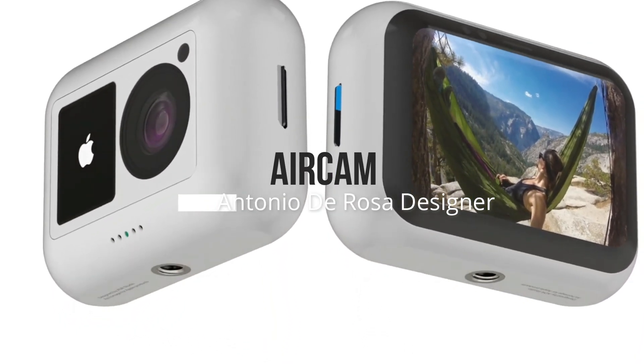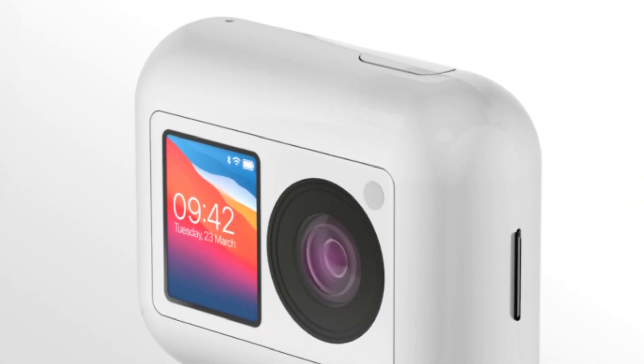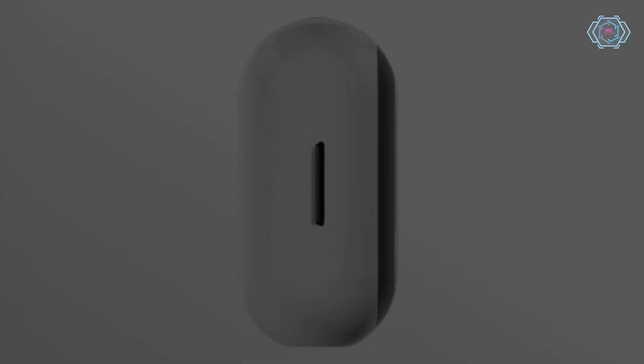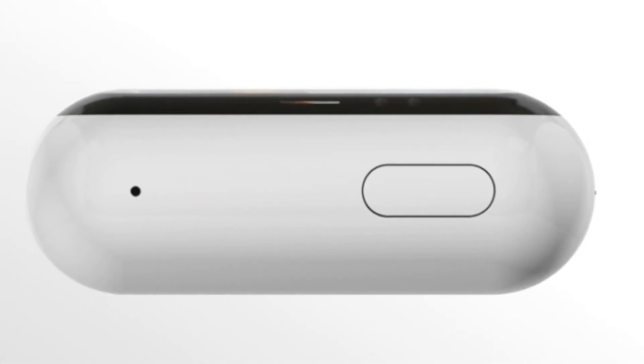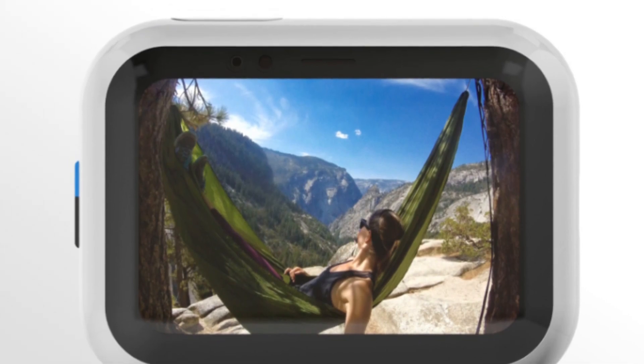Hey guys, welcome back to the channel. Today we have an Apple AirCam, which is designed by Antonio DeRoza. As you can see, it is a very small design like an AirPort case. You can get a front and back panel, which allows you to get selfies. You can get a dedicated click button and amazing features like Siri and Apple ID. It's a very cool design by him, so have a look at this.